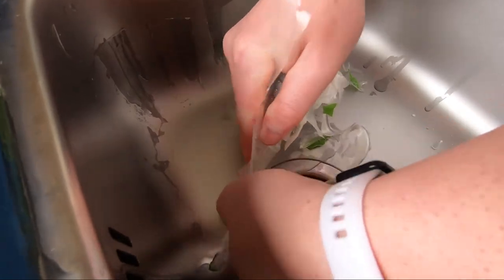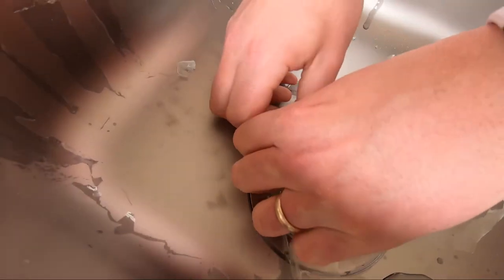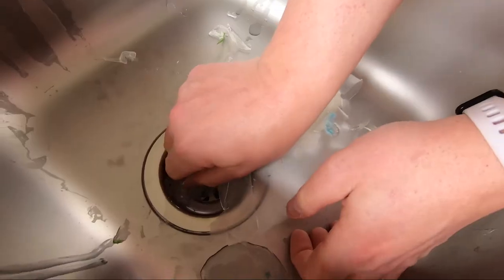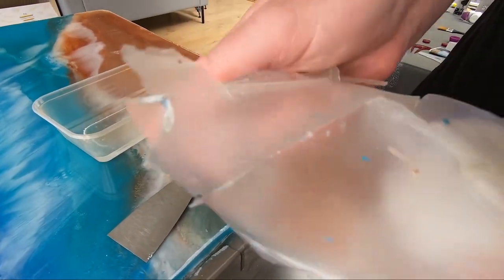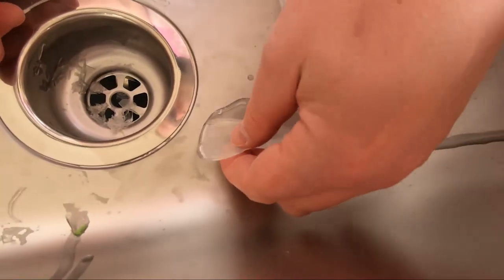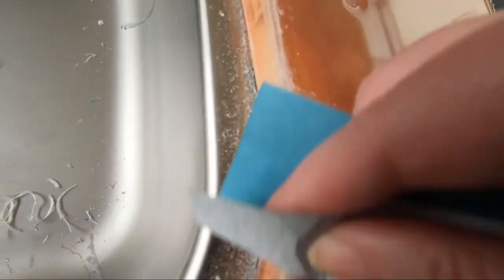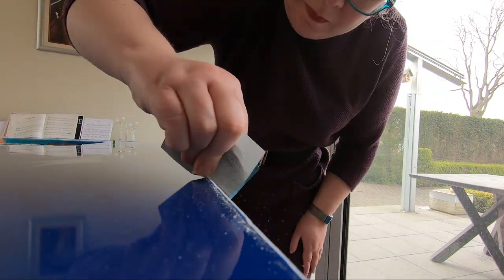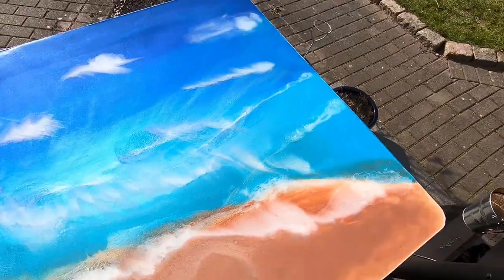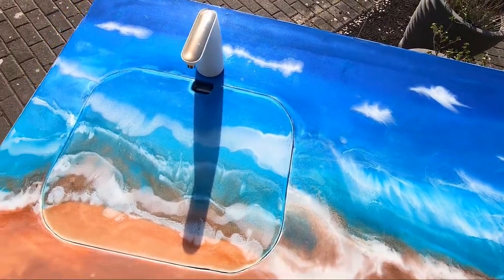That's so cool. That definitely went better than I expected. Oh, this is so satisfying. And here's the finished product in place — my first ocean pour! Merry Christmas.